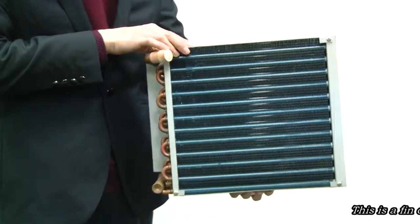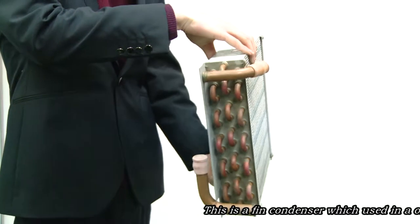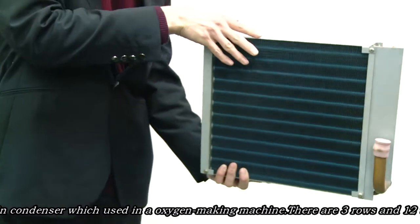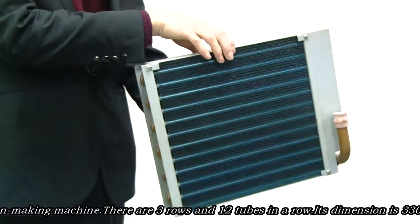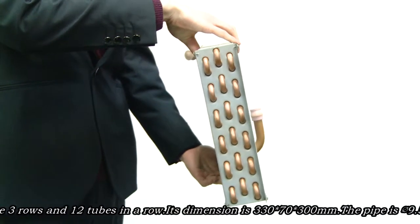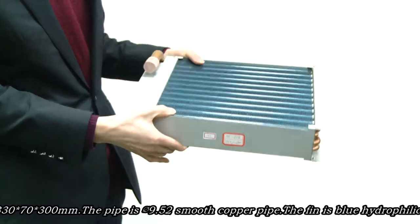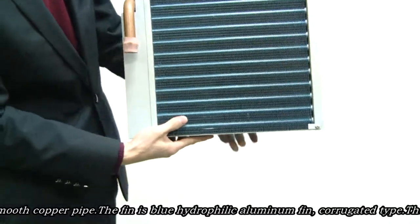This is a thin condenser which can be used in an oxygen making machine. There are three rows and 12 tubes in a row. The dimension is 330 mm width, 300 mm height, and 90 mm thickness. The basic pipe is 9.52 mm smooth copper pipe.